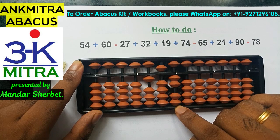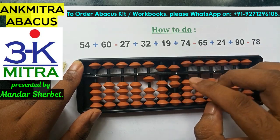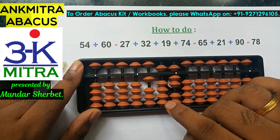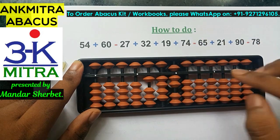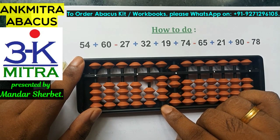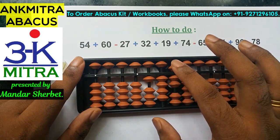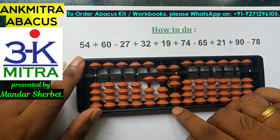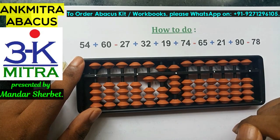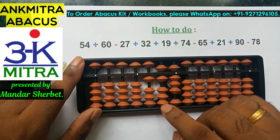For the units place, I need to subtract 5. Since 5 is not available, I use the big friend formula: plus 5 minus 10. For the minus 10 on this rod, I use the small friend formula of minus 1, which is plus 4 minus 5. Subtraction of 65 is done. Next, addition of 21: add 2 on the 10th place using its small friend formula — plus 5 minus 3 — since the 5-bead is available. Add 1 on the units place directly. 21 is done. For addition of 90, add 9 on the 10th place using its big friend formula: minus 1 plus 10.